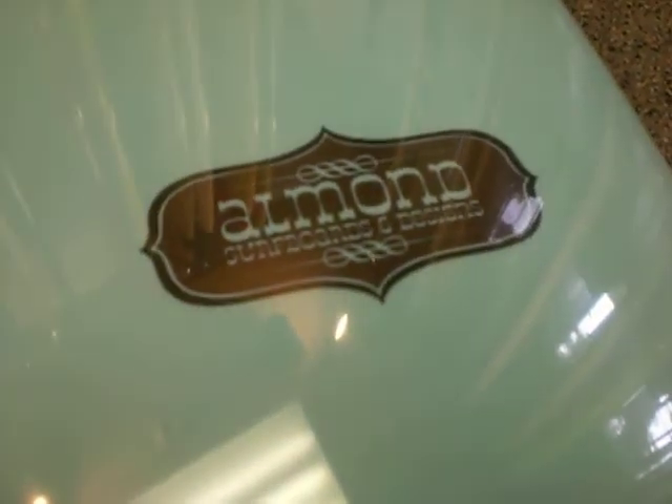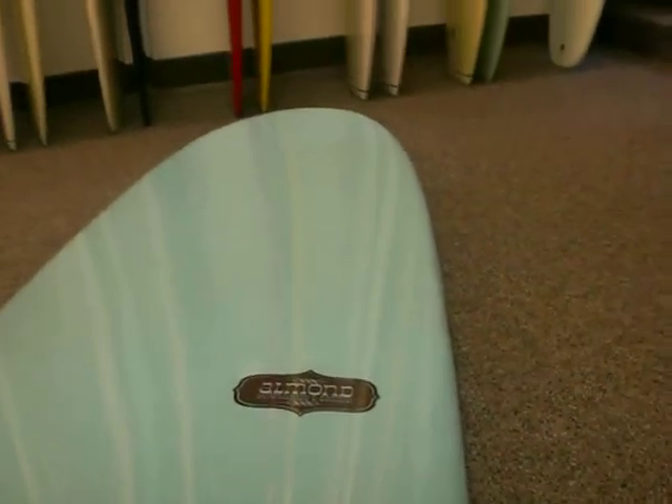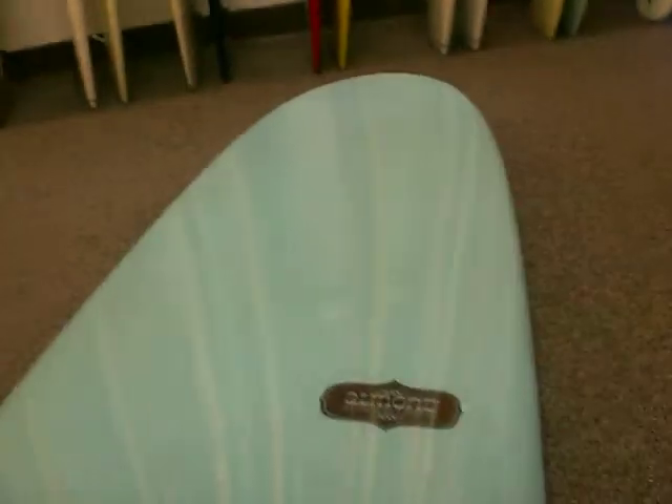Almond Surfboard. This is the Thump model. It's made for knee-high to head-high waves. Single fin. Good for experts to beginners.